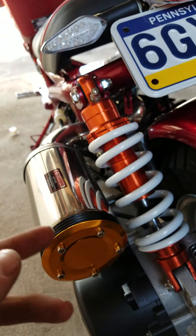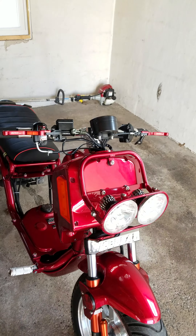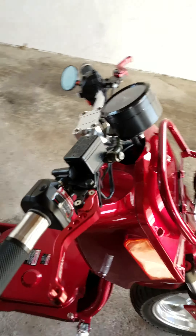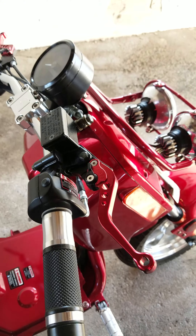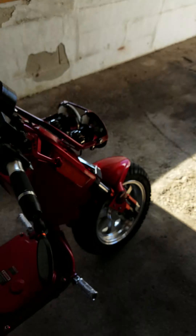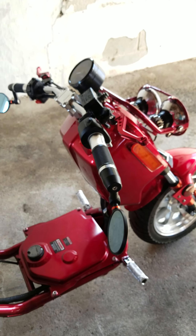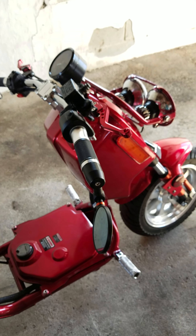Alright, wrapping that thing up — there you go, you have both aftermarket levers on. It definitely changes the look a lot and they feel a lot better. If you want to see more videos on this or the other scooter, go ahead and give it a follow and you can subscribe to my channel as well.